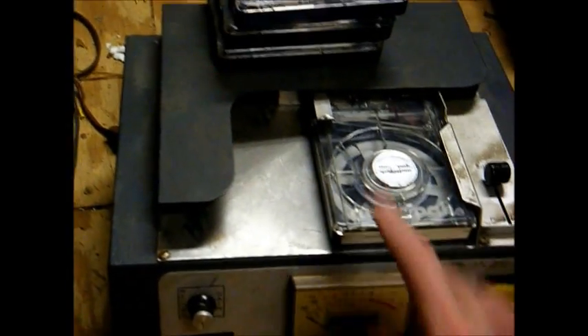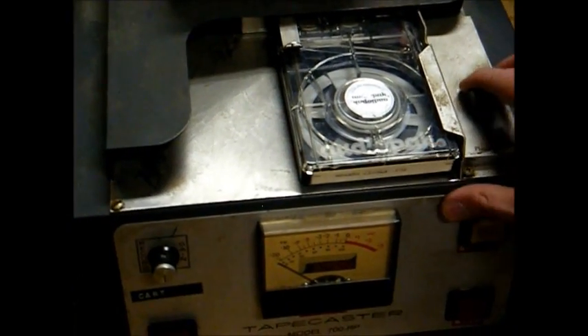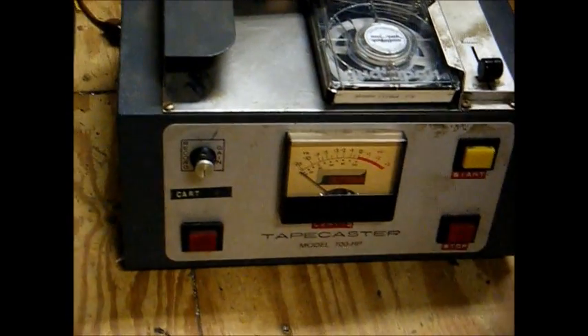This machine — in order to play a cart, you just place it in the machine like that, pull the lever up, and then whenever you're ready to play, you hit the start button. I'd say this machine was probably made in the late 60s. There's the old Tape Caster cart machine.